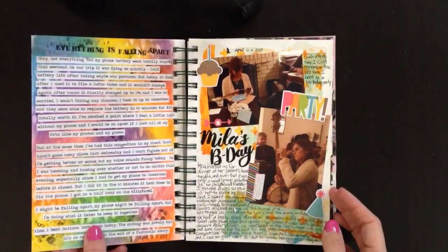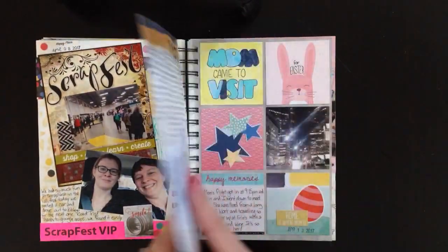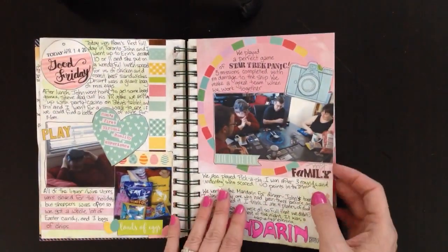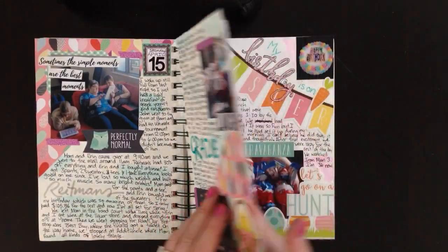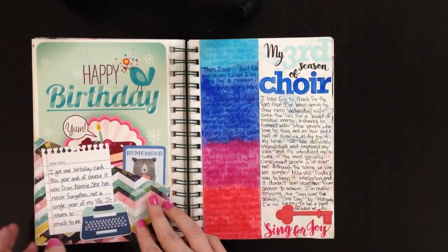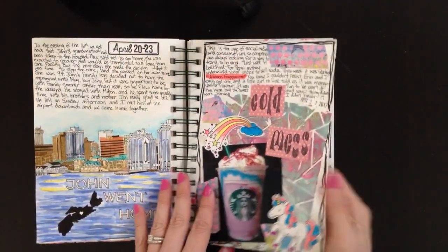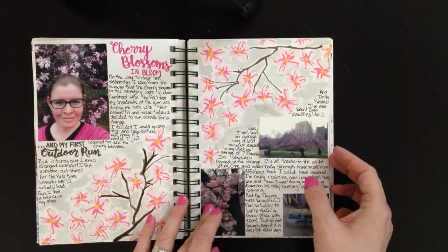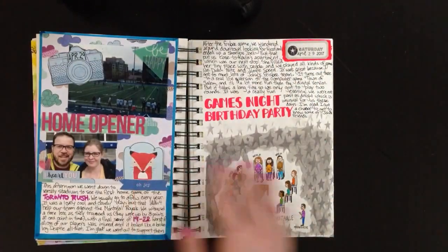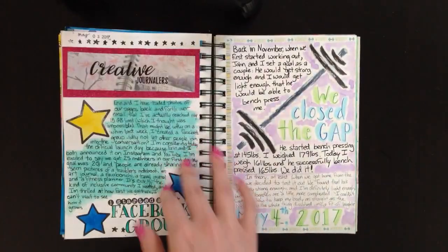I'm still looking for the unicorn of papers — paper that's thin enough to fit a lot of pages in a book, but thick enough to use wet medium on, and where my Marvy markers blend nicely. This is the closest I've found. It's pretty good for watercolor as long as I don't use too much water, but my watercolor markers don't blend on it well — that's the only downside. It's really thin so I fit a lot of pages in here. Sketchbook paper is the best thing I've found for the way I journal.